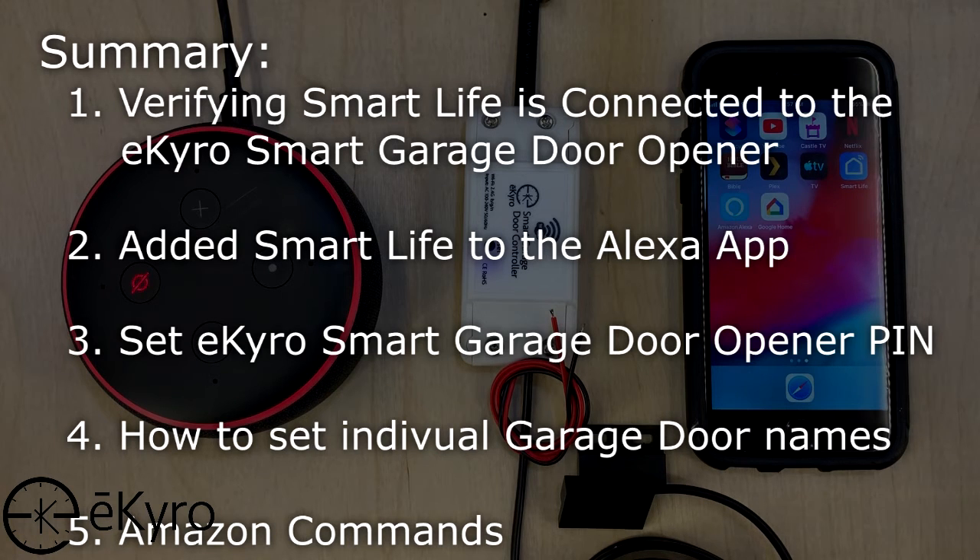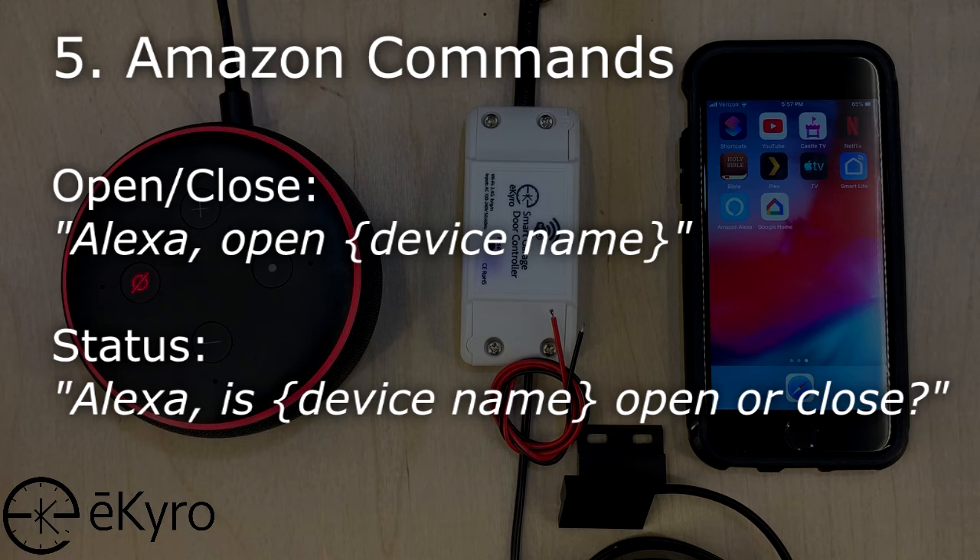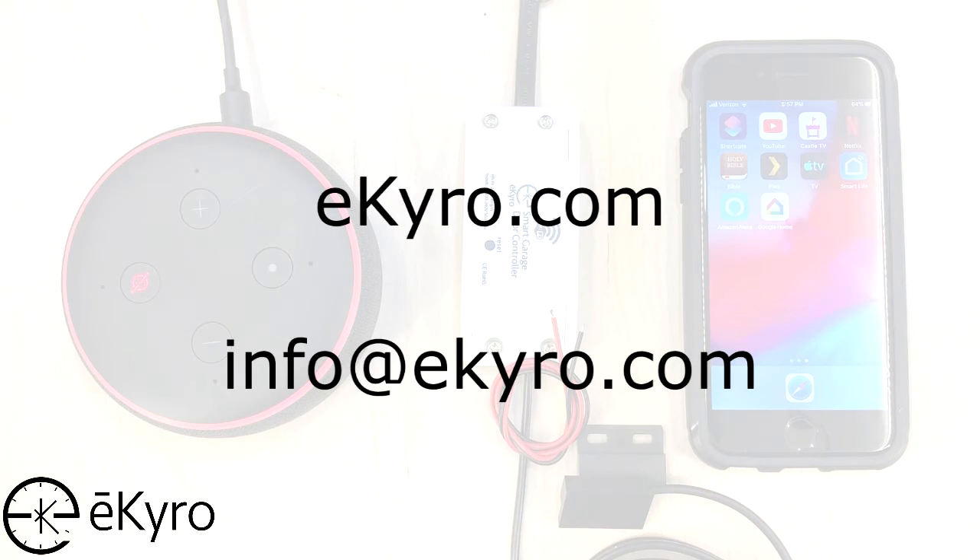In this video, we went through verifying that the Smart Life application is connected to the eChiro smart garage door controller. Then we added Smart Life to the Alexa application. We set up the eChiro smart garage door controller to work with Alexa by setting a pin. We also showed how you can change the names of the garage door devices if you have multiple garage doors or would like to call them by a different name. Specific commands we went through were opening the garage door, closing the garage door, and verifying if it's open or closed by saying: Alexa, is your garage door name open or closed? If you have any other questions about using Alexa with your eChiro smart garage door controller, please go to eChiro.com and select the Contact Us button.